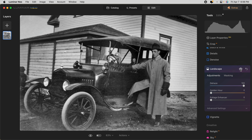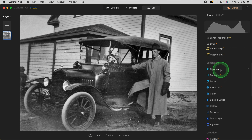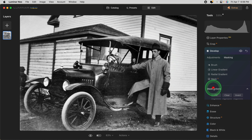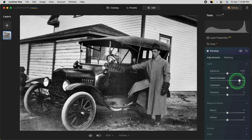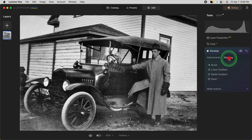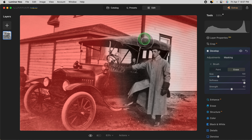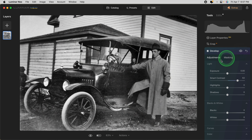That looks pretty good. Now let's go back to the develop tool and try the smart contrast slider again. I'm particularly looking at the area of the car. I'm going to use the same mask one more time — Paste. I'll bring it down just a little bit and refine the mask even more because I want to not have it so much on the house. So I'm going to erase from that area. I always use the little eyeball icon on each tool to see a before and after of what it's doing to the image.